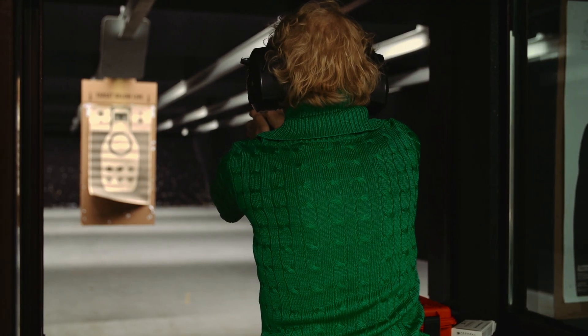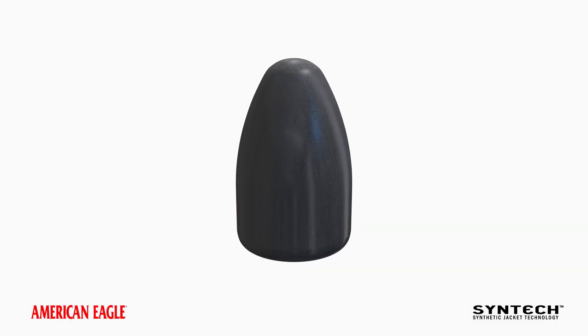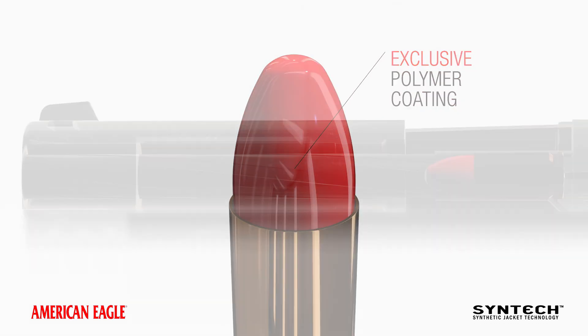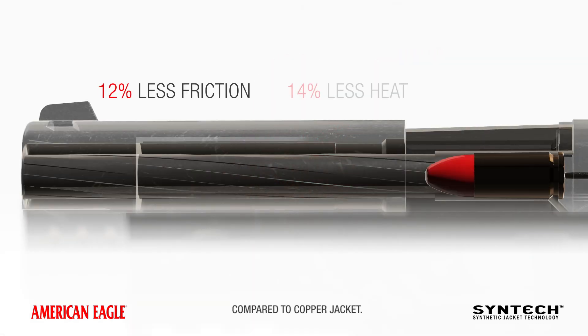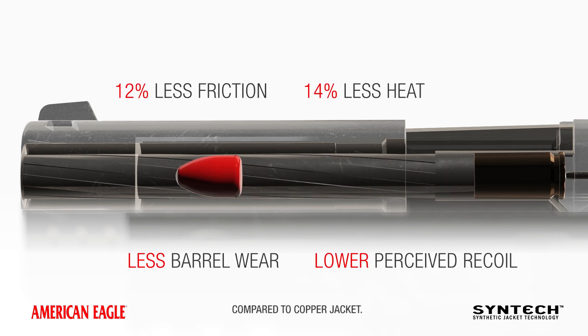You don't just want to shoot, you want a better shooting experience. That's why we cover the new Syntec Bullet with a high-performance total synthetic jacket. The polymer coating eliminates harsh metal-on-metal abrasion, damaging heat, and hard-to-remove fouling inside your gun.